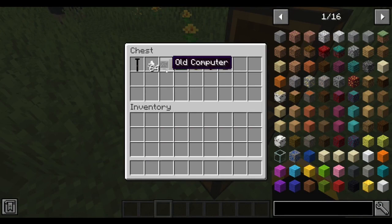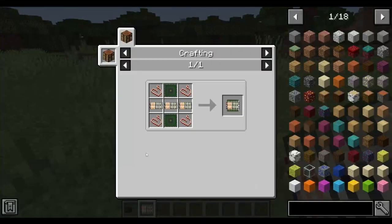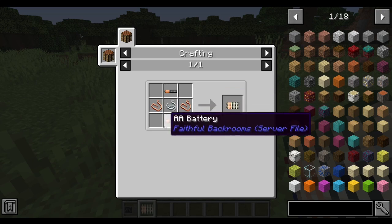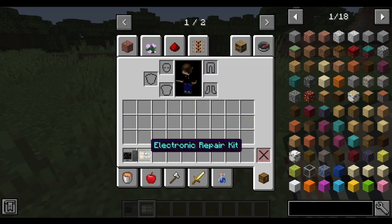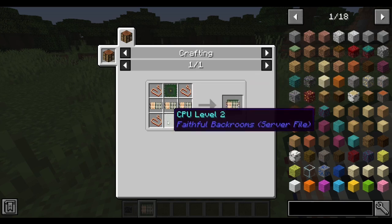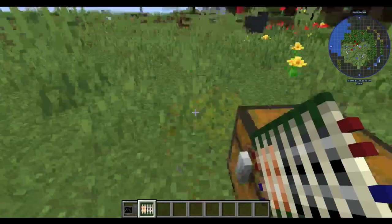There is a new mechanic which I don't fully understand. This is an electronic repair kit, crafted by taking battery packs — a new material made from string, copper wire, and two AA batteries — plus two CPU level 2s. I'm guessing you get the AA batteries from crates on level 1. That makes an electronic repair kit.